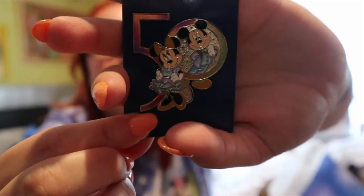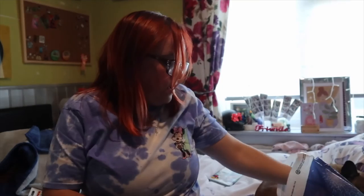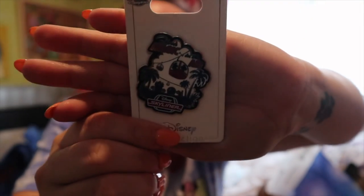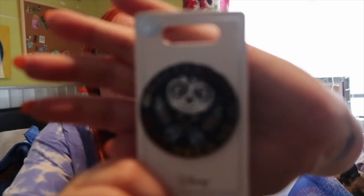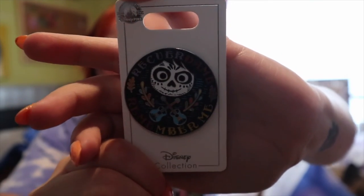Obviously it was the 50th, so I had to pick up the 50th pin - I picked up the Mickey and Minnie 50th pin. Then I picked up the Skyliner pin - it was my first time on the Skyliner because when I went before they were just building them. And I picked up a Coco pin because if you know me, you know I love skulls and skeletons, and Coco is one of my favourite films.